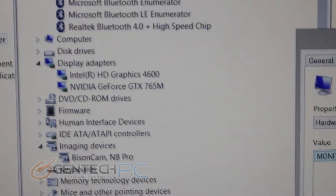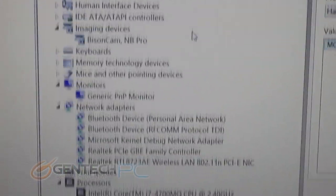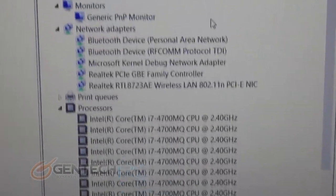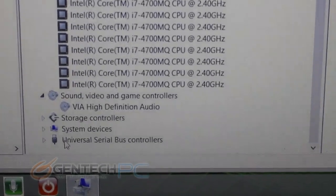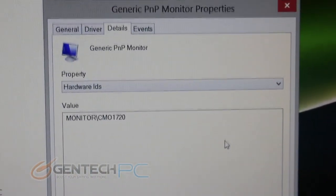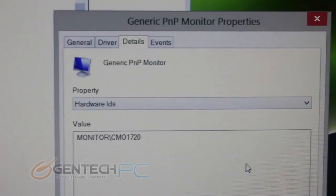Moving along to the Windows Device Manager we can see all of our hardware. You will notice that we have USB 4.0 in this unit. We do have the NVIDIA dedicated graphics card as well as the onboard Intel integrated graphics from the CPU. The CPU is the Intel Core i7-4700MQ which runs at a nominal frequency of 2.4 gigahertz. For those interested in the panel, the LCD panel is CMO 1720.